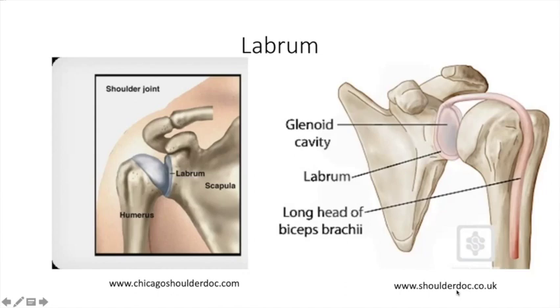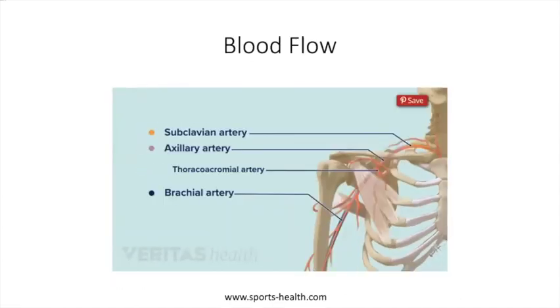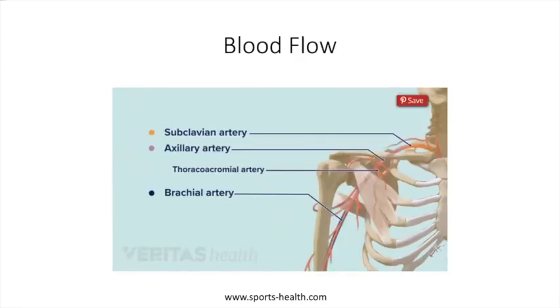The long head of the biceps comes all the way up into the shoulder and connects at the labrum. Having a nicely balanced shoulder is very important for protecting the labrum. As for nerves and blood vessels, the only important thing to know is that they all go through your armpit — a very important part of your body.